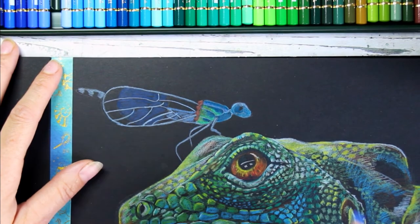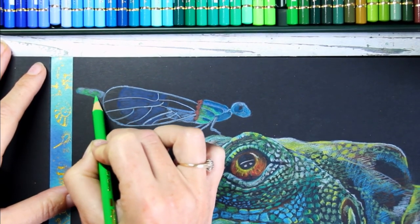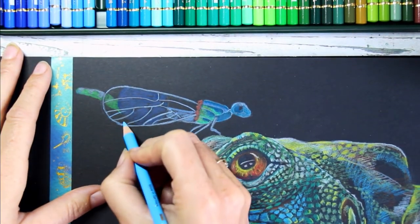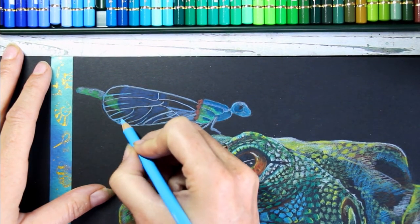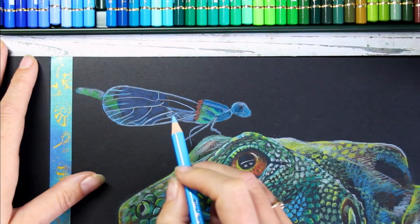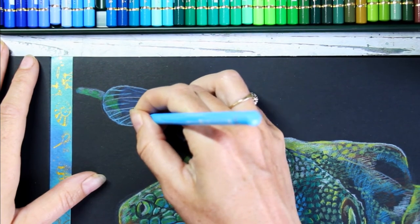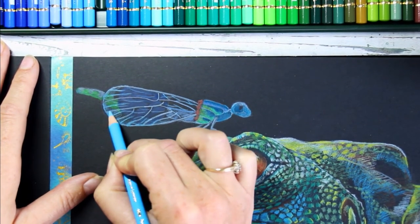I didn't really know how these pencils were going to react on this paper since it's the first time trying them on black paper. I feel some colors definitely work much better on the black paper than others — that's the benefit of having that other set specifically meant for black paper where you don't have to think about it. In this large set there are definitely colors that are more opaque and cover the black paper much better than others. I was also trying to create a bit of a translucent effect for these wings so you can see the body through them — I realized it was quite tricky to do. It makes me want to draw a much larger dragonfly with lots of detail at some point in the future.